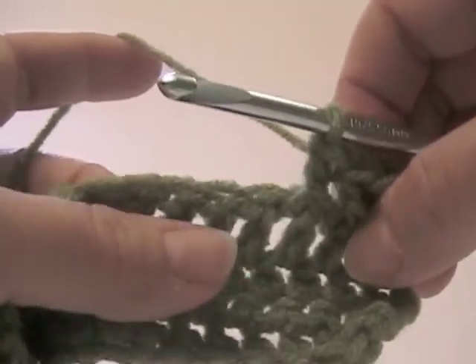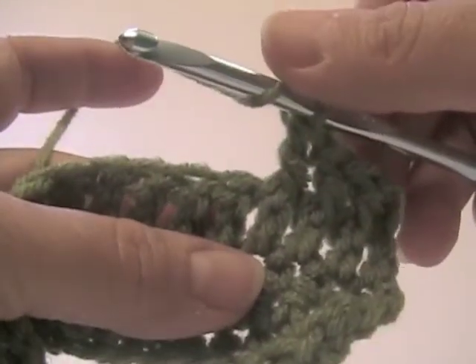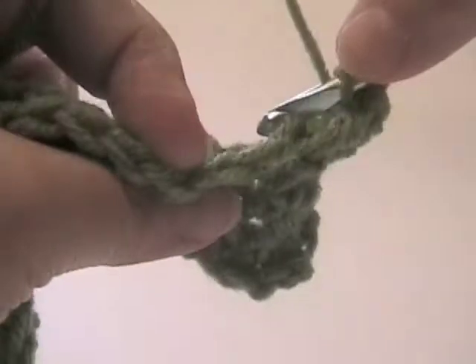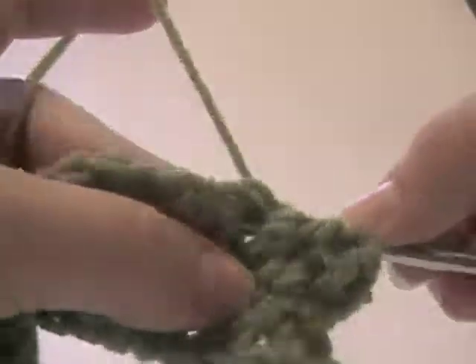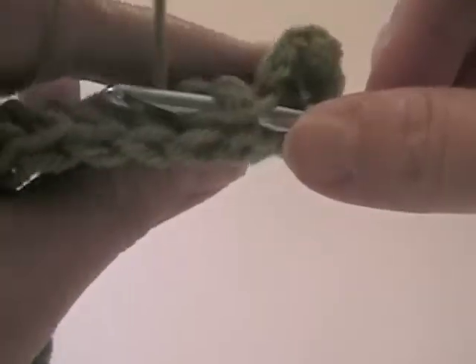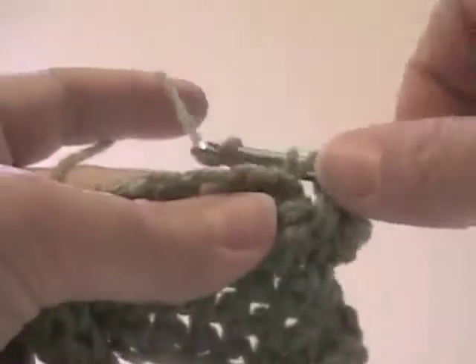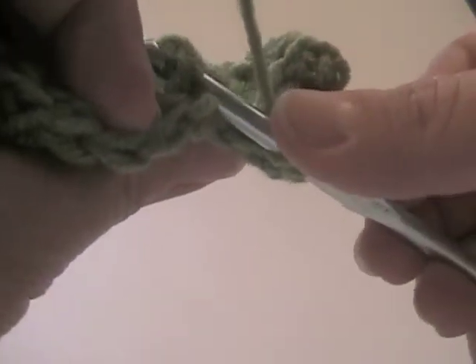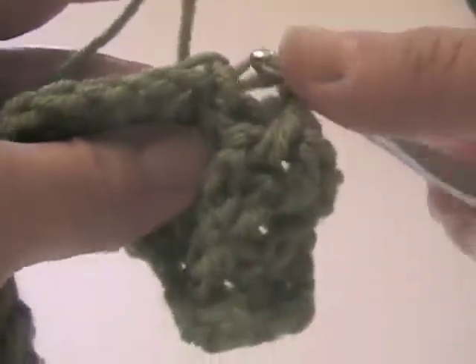Now the next three we're going to do are called back post double crochet. Wrap it around like you would for a double crochet, but instead of going in the front, we're going to bring the needle around the back of the stitch, through the front, and pull the needle through this way, then complete the double crochet. This is a little trickier — it's almost something you can feel more than you can see when you're actually doing it.